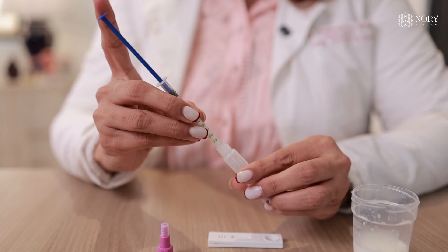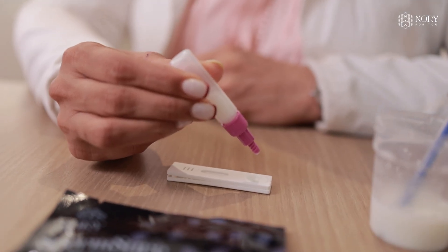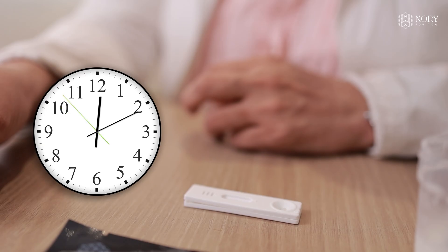Here is how to use this sperm kit step by step: collect the semen sample in the collection cup provided. Avoid testing if you had a fever in the past 1 week or haven't abstained from ejaculation for 2 to 7 days. Mix the sample with the dilution buffer provided in the kit. Use the dropper to place a few drops in the test cassette and wait 5 to 10 minutes for the result to appear. Read the result as per the instruction manual included in the kit.